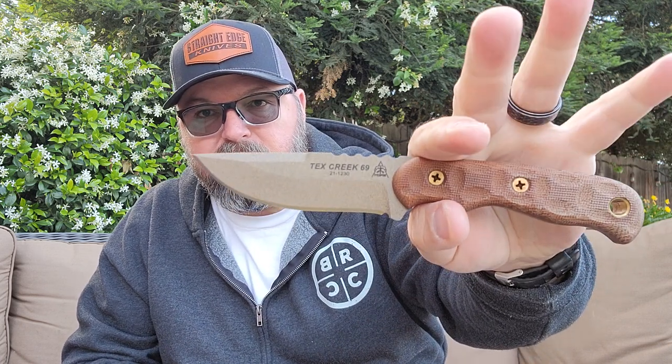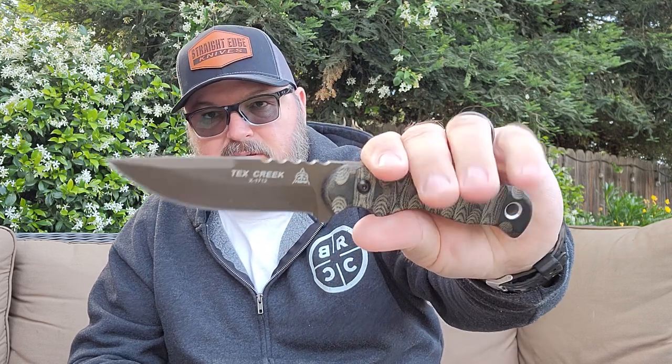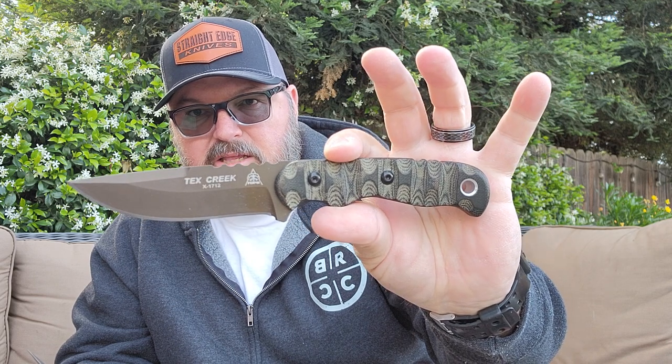I actually carry all three of them - they rotate through my everyday carry. I really like the way this one looks, it feels really good. I do like the darker chocolate leather as well. Really not a ton of difference between the three models other than the steel - the CPM 154 versus 1095. The other difference would be the bullseye tread and the Phillips heads, or this one which is usually black linen micarta that I had done with the Rocky Mountain Tread.